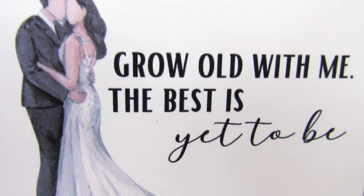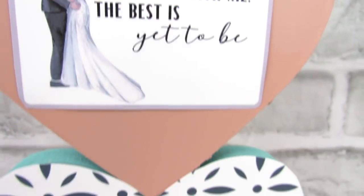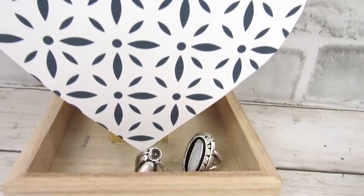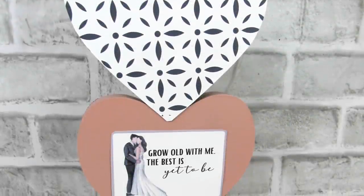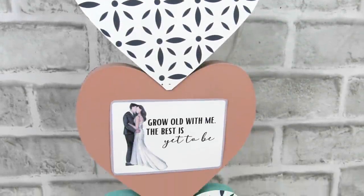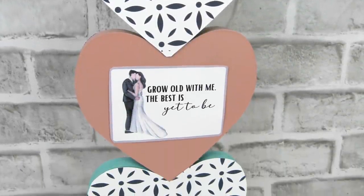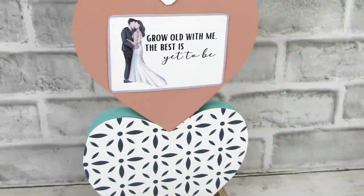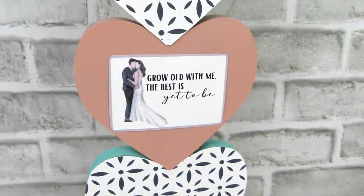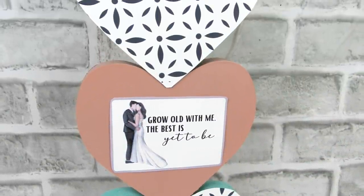And I absolutely love this. If you're not new to my channel, you know that I love making things that are functional and pretty. So I thought this is a great way to decorate for Valentine's Day, or even just have this in your room year round — put your rings, earrings, or spare change on it. It's a decorative and functional piece. Let me know down in the comments what you think about this.